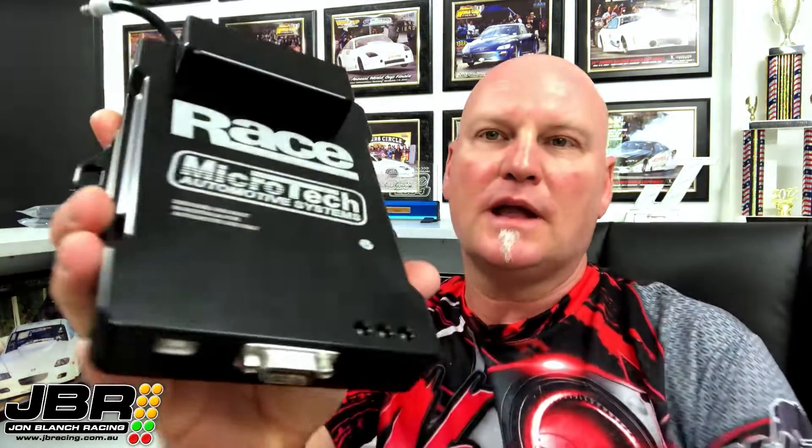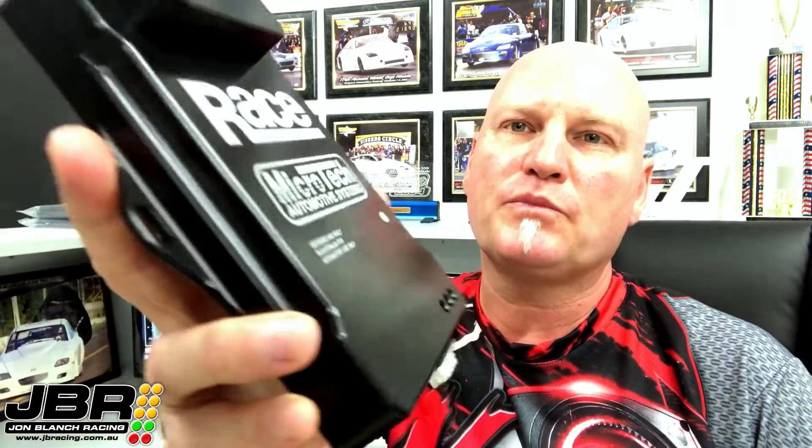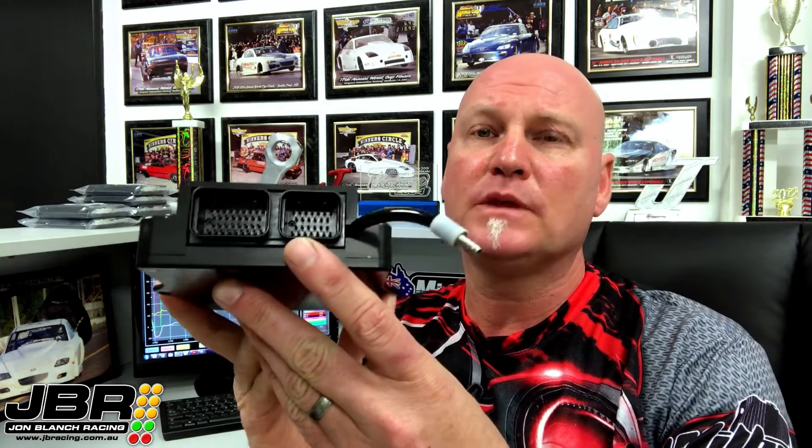On the outside we've gone to a black anodized billet aluminium case with a laser etched logo. Probably the most noticeable change is we've used a Tyco wiring plug, which is definitely going to keep all the wiring gurus out there happy. The Tyco connector certainly looks a lot nicer, but the main reason we went down this path is because it has a lot more pins, which means we're able to add a lot more inputs and outputs into the ECU.